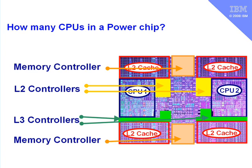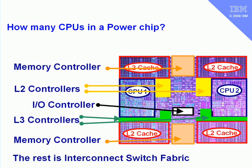Then there are two memory controllers — these give us access to the actual memory inside the machine. In the middle here we have the I/O controller, and as you can see there's quite a lot of space left on the chip here which we haven't actually told you what it's for. Well, the rest of this is for the interconnect switch fabric.